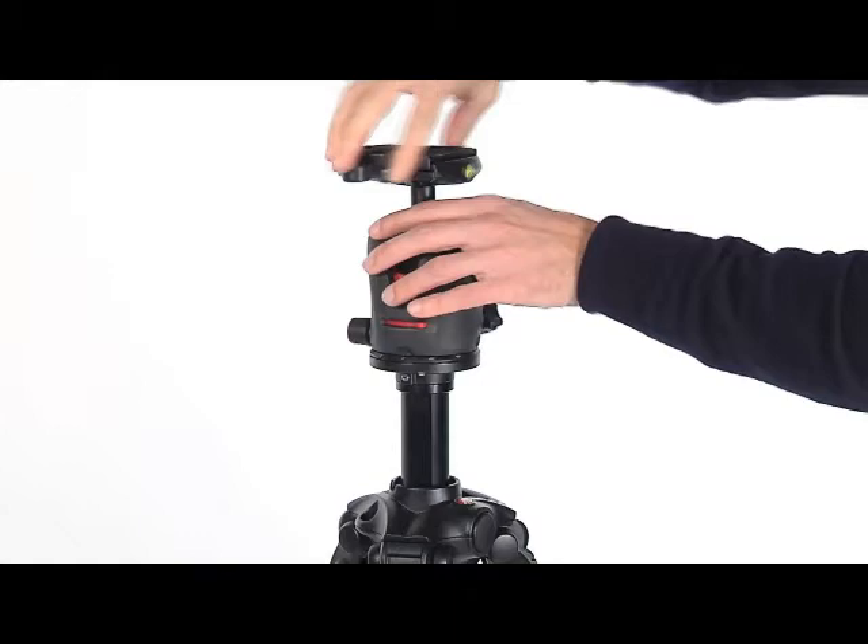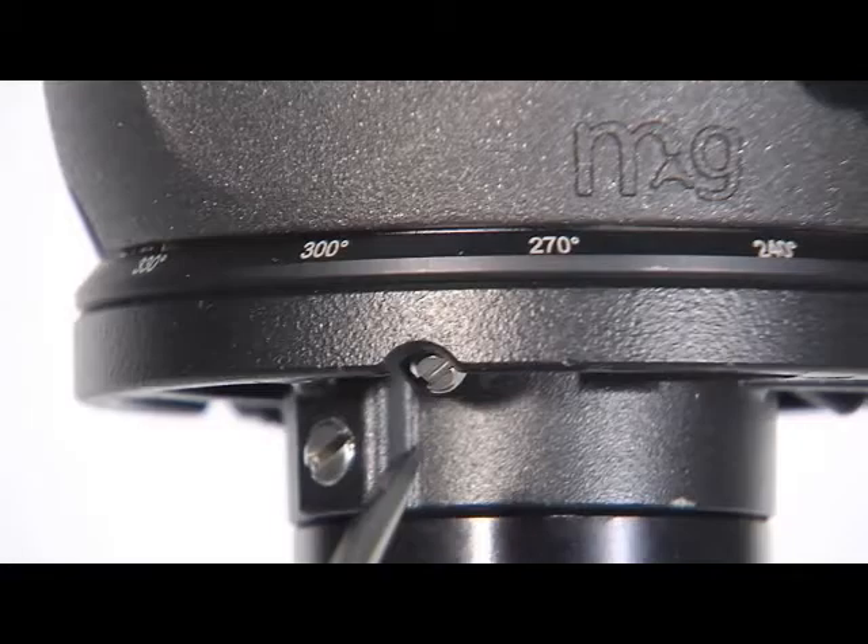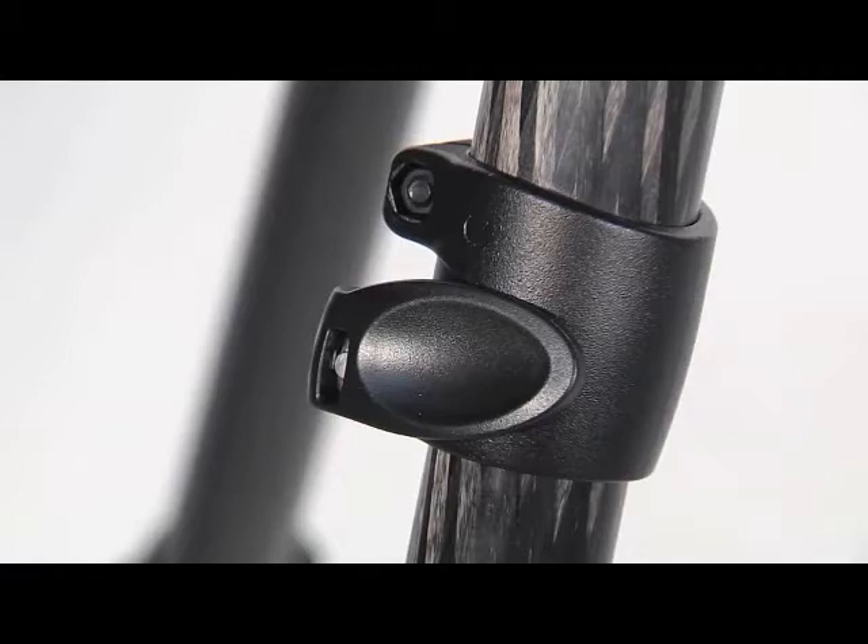To mount the camera head on the top plate, use the 3/8-inch fixing screw. Tighten the three set screws up against the base of the head, taking care not to force them.